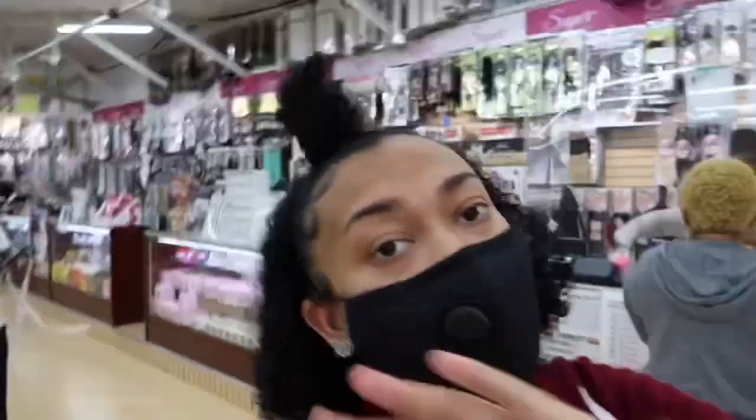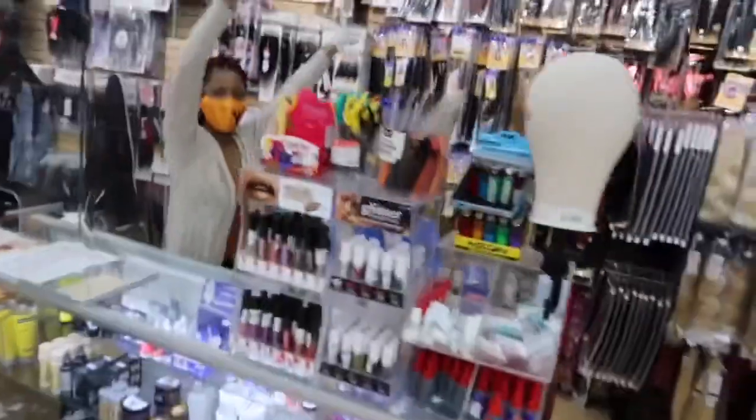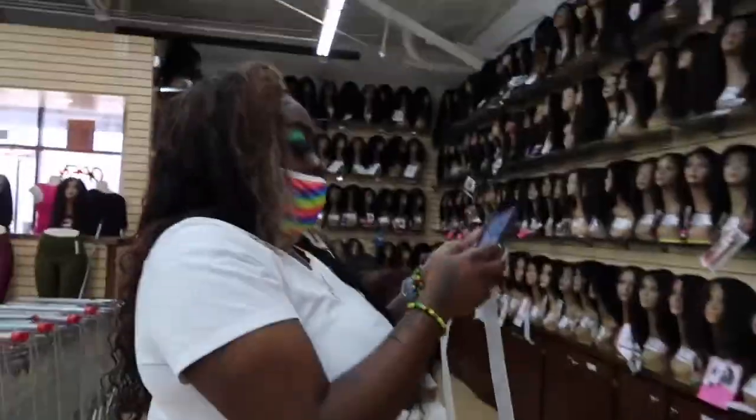We're supposed to show y'all some human hair wigs today because last time we did synthetic blends and all of that. We finished showing y'all the synthetic ones so now we're doing human ones because everybody's been requesting that. Let's just go ahead and get into it — here's our tour guide. You need a wig?